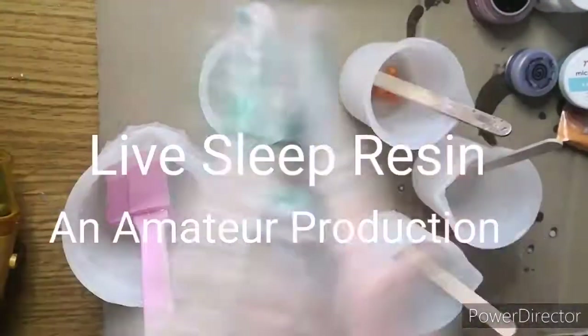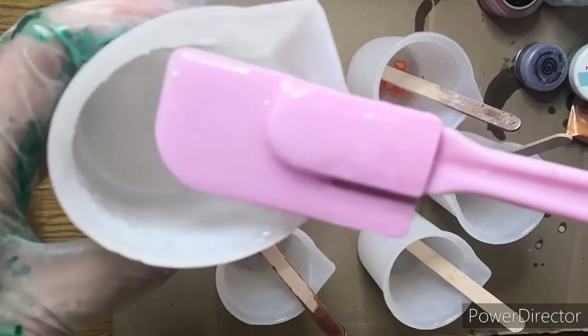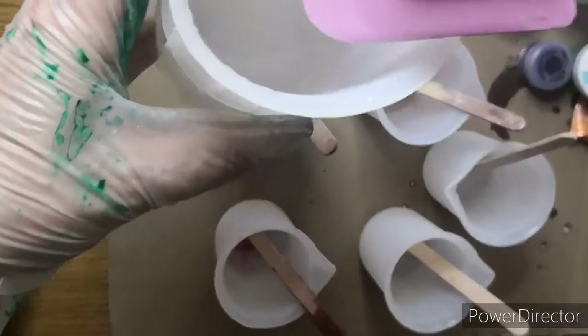Hi there everyone, it's Live Sleep Resin, welcome back. This pour did not go as planned — I got far too enthusiastic basically and threw far too many colours in.